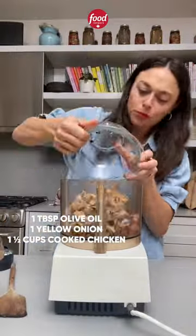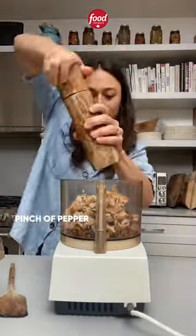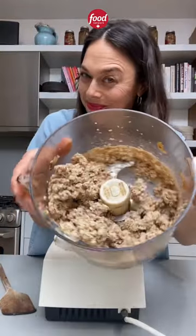First step, let's make the dough. As the dough is resting, we're gonna put the filling together. Add cooked onions, cooked chicken, salt and pepper to a food processor and blitz until combined but not into a mushy paste.